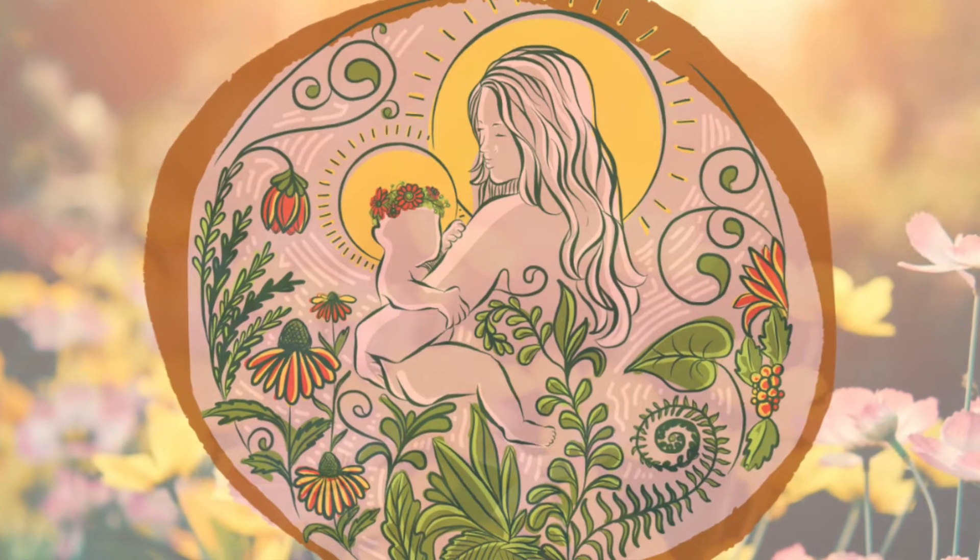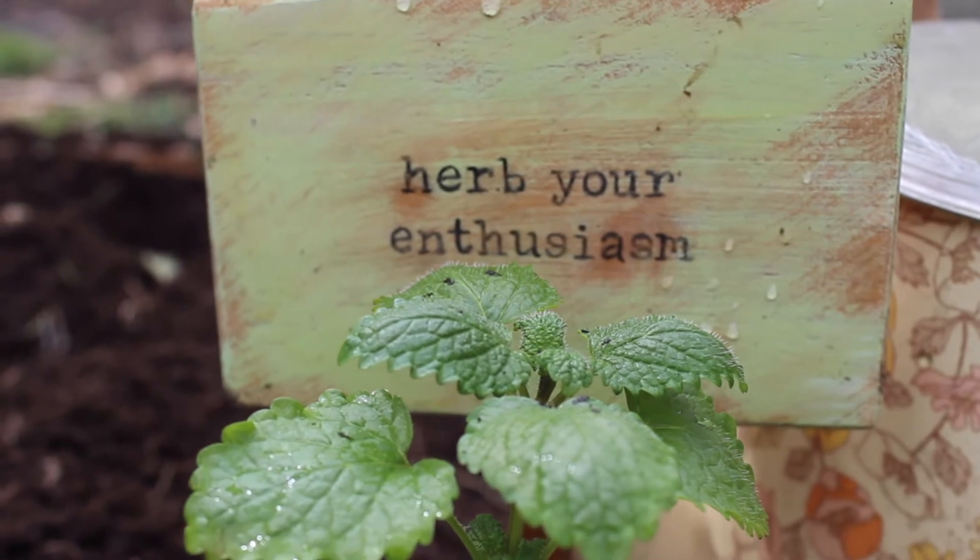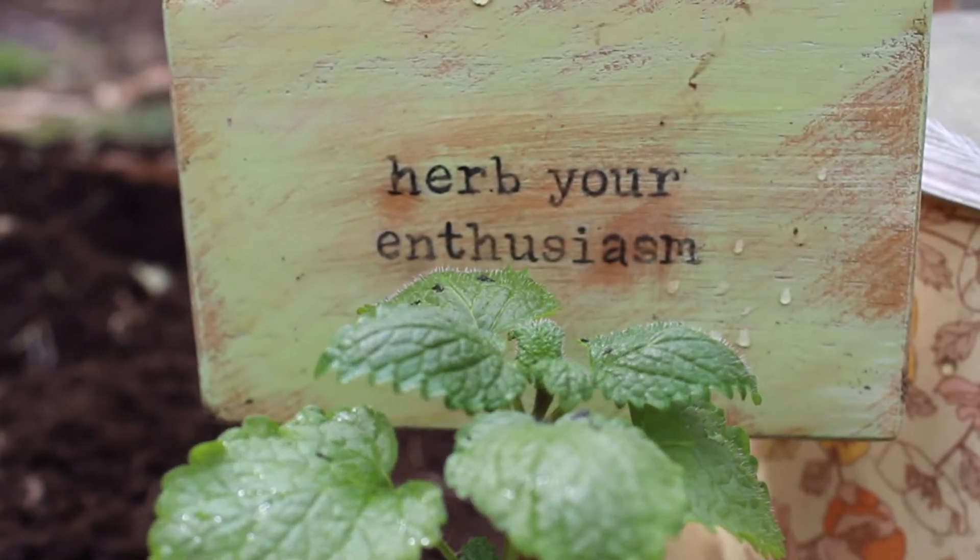Hello and welcome back to Ancient Mothers. Today on Herb Your Enthusiasm, we will be getting to know the herb called lemon balm.